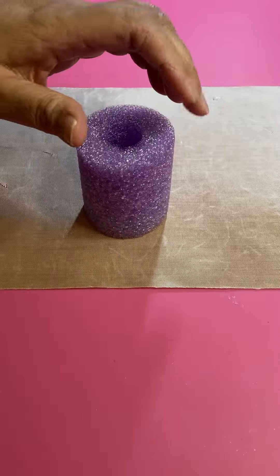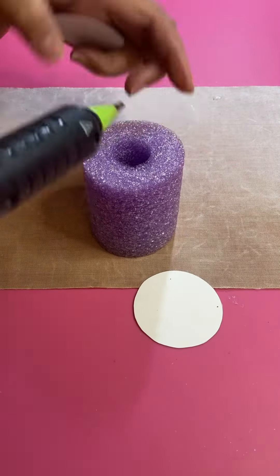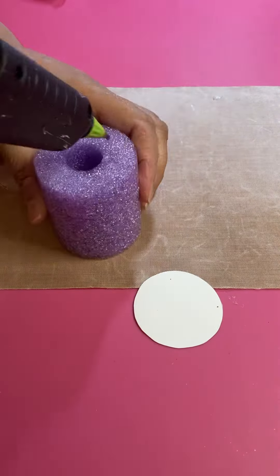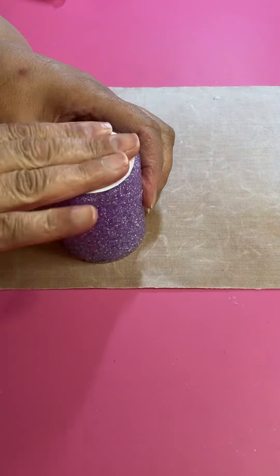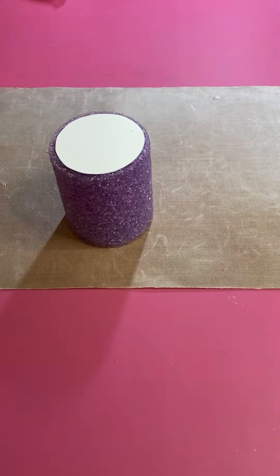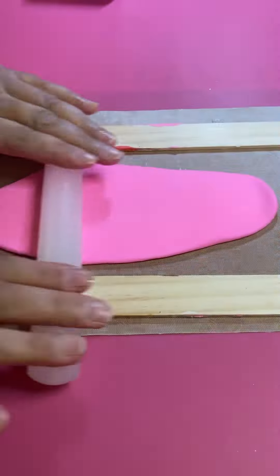Let's make a whimsical cocoa mug using a pool noodle. You're gonna cut a piece of pool noodle down, and you're gonna cut out two circles from cardstock or whatever you have, and glue them to the bottom of your piece of pool noodle. Then you're gonna roll out some clay.